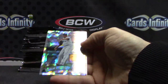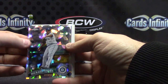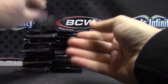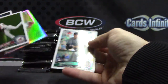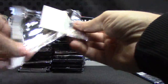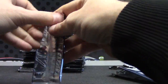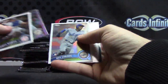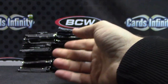Topps Chrome, starting off Michael Panetta — nice, there we go, numbered to 225. Mike Morse refractor. Just base on rookies. Mark Reynolds — something stuck to the back — just base rookies.